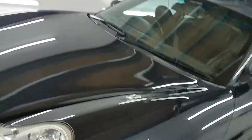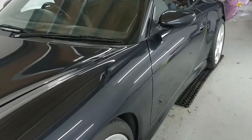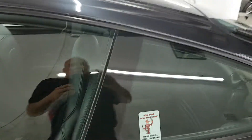The serum will go over the paintwork, the headlights, the rear lights — everything really will be protected. The glass is going to have the G-Technic smart glass system put on it, so that will protect it and water will bead like crazy.